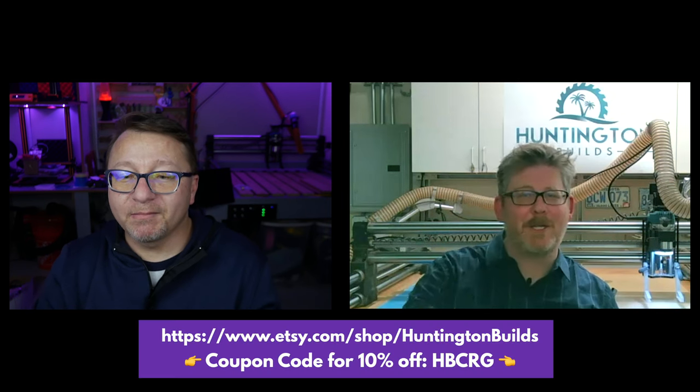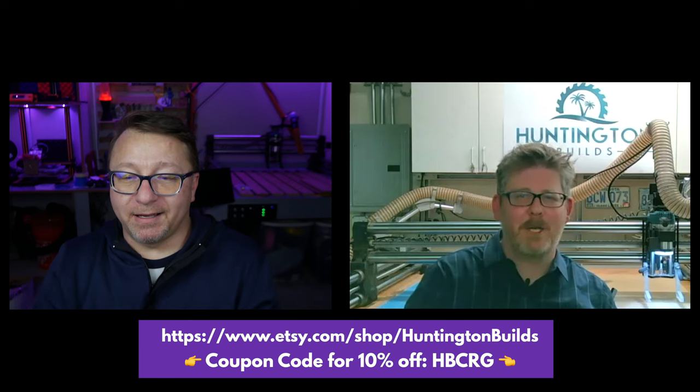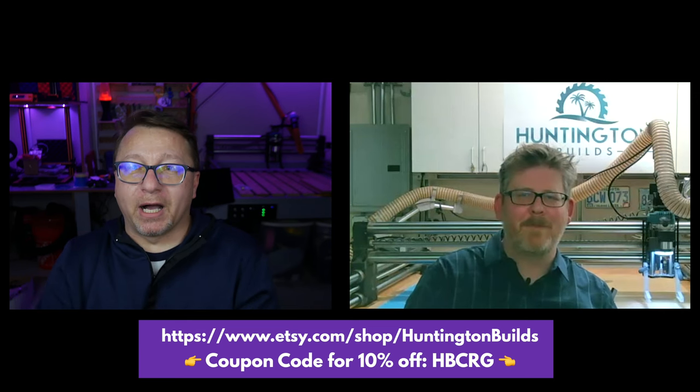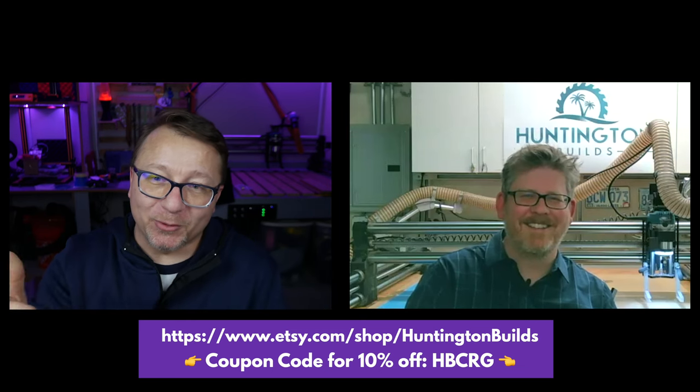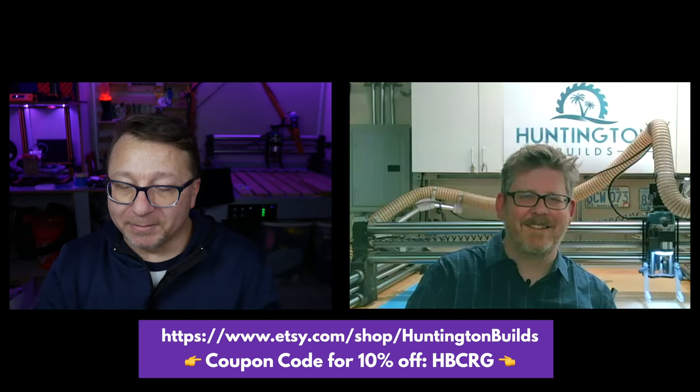Yeah, it's been great. I just want to say thanks again for everything you've done. When I was starting out it was incredible. And if I can, I'd like to put a coupon code — I'll send it to you for your viewers if anybody wants to use it. Excellent. I will put a coupon code that John sends me right here on the video screen for anyone who wants to use it in the future. Definitely go check it out — Huntington Builds on Etsy. Really amazing. I appreciate your time. Thank you so much, John.